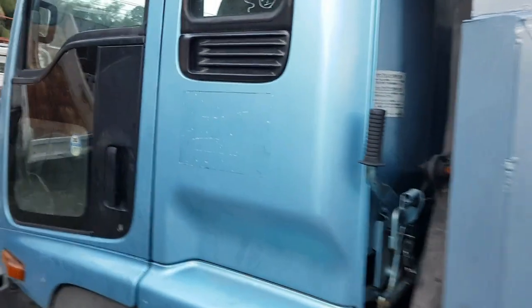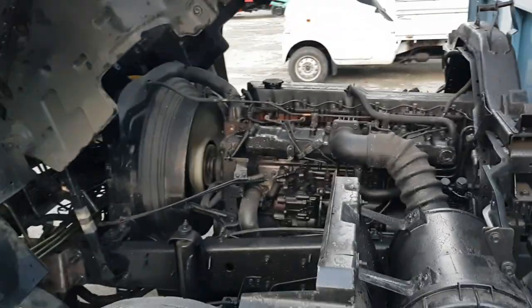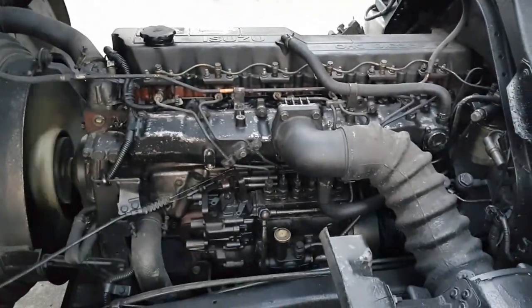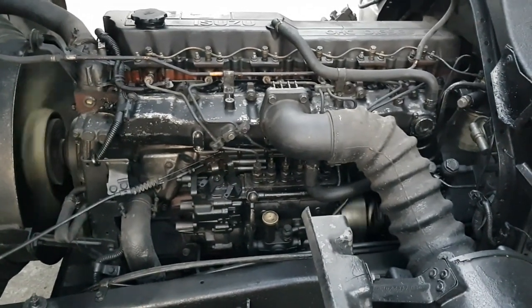One of the things to check is the chassis — it should be clean. And of course, the engine. Let's check the engine — I'll open the cowl now. This is the 6HE1 engine. Just based on the sound, we can already tell that the engine is in good condition.